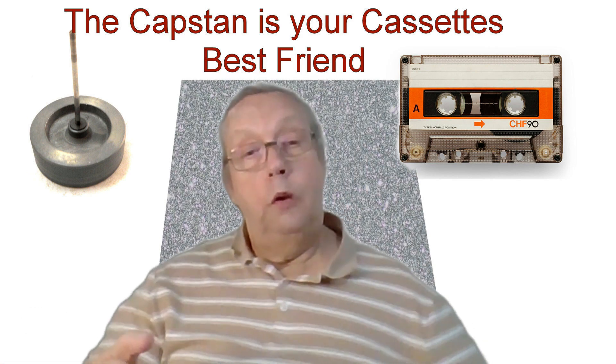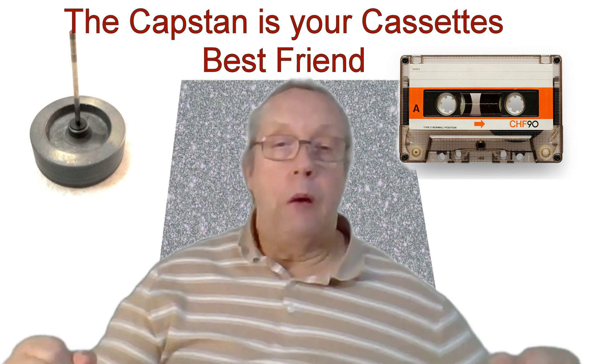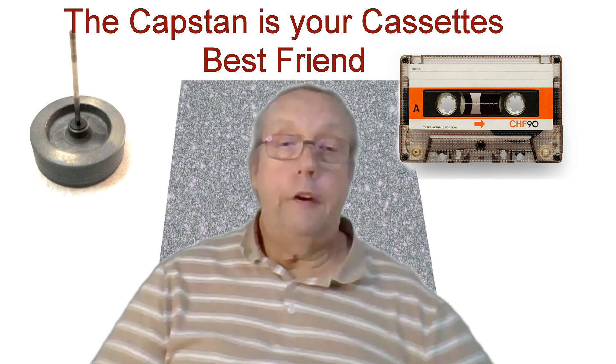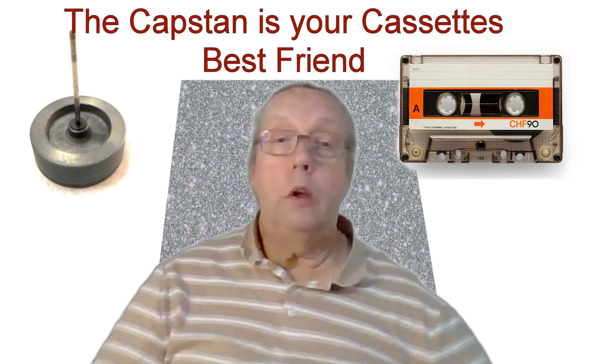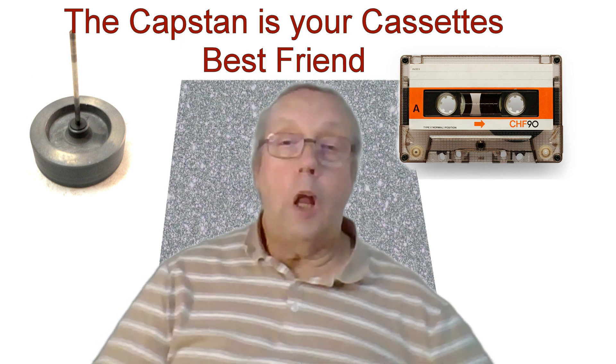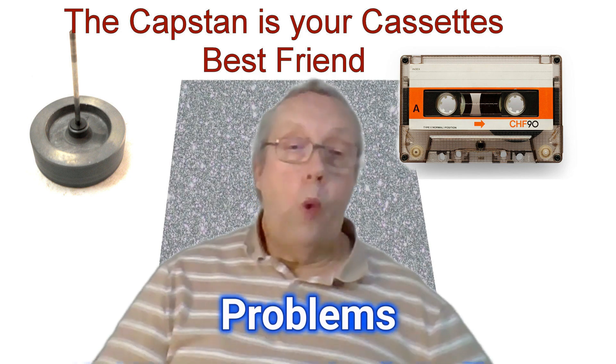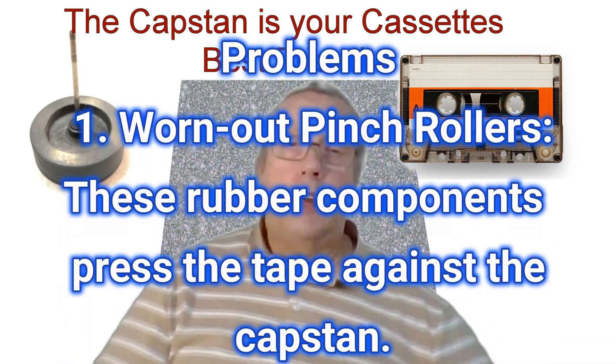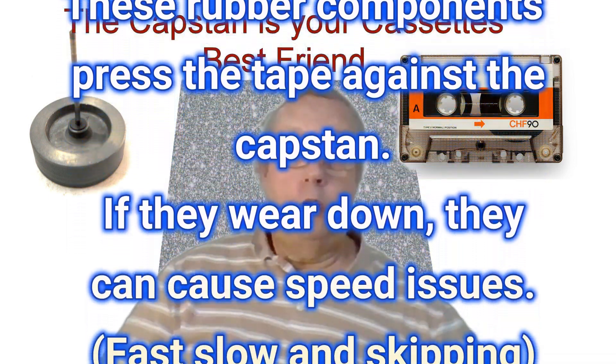Without it, your tunes would be a jumbled mess. But what happens when that capstan starts to malfunction? You might find tapes are playing too fast, sounding like a chipmunk on caffeine. There are a few culprits at play. First, worn pinch rollers — these rubber components press the tape against the capstan, and if they wear down they can cause speed issues.